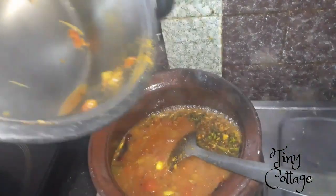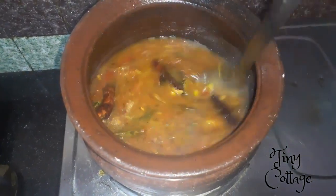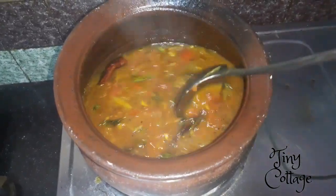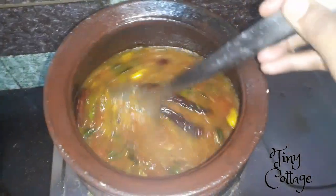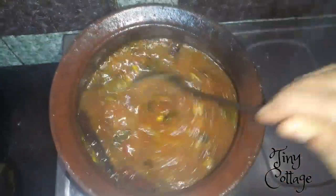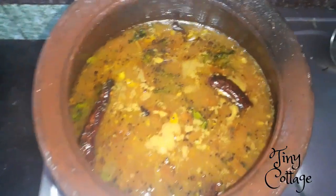Mix it well. You don't need to boil this rasam for a longer time — just boil it for another four to five minutes and your rasam is ready. It's the simplest way to make tomato rasam and trust me, it tastes great. If you liked today's video, please do subscribe to my channel and thank you for watching.